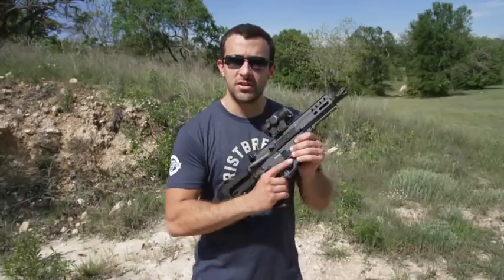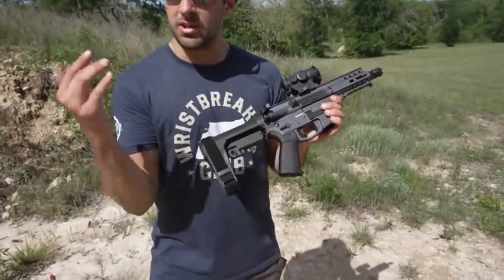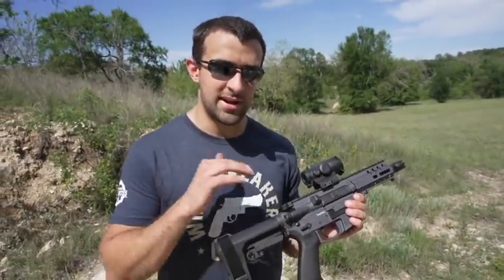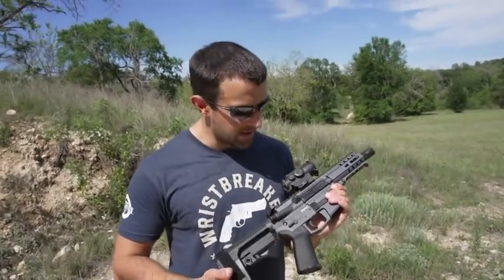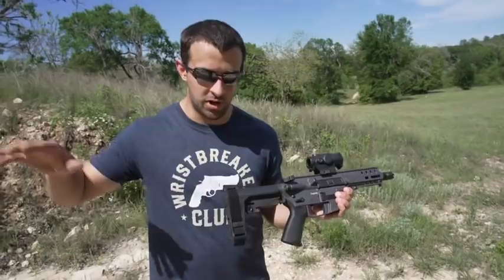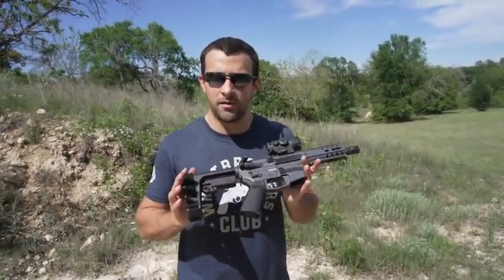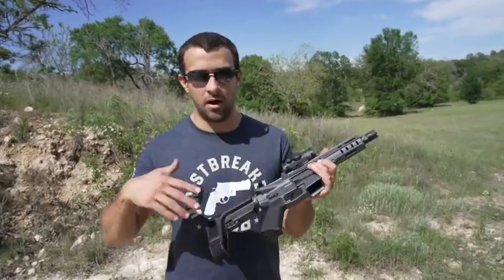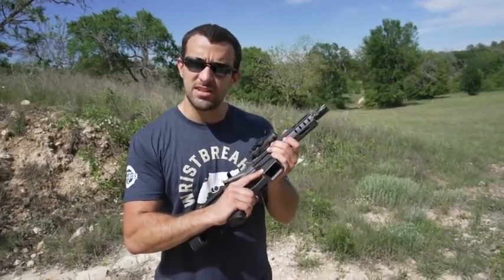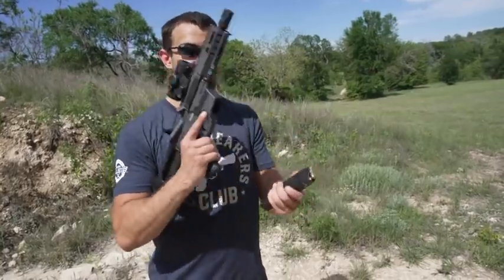Now let's get into it. You may recognize this — it's a CMMG Banshee. CMMG makes really, really cool guns. Their Banshee lineup is either SBRs or pistol configurations in all kinds of calibers. They have Resolutes for carbines and Endeavors for long range. I love all of them, but I really love the Banshee series. This one right here is in .45 ACP. The majority of .45 ACP is already naturally subsonic, so you don't have to source subsonic ammo, and it's still a 230-grain pill, which is cool.